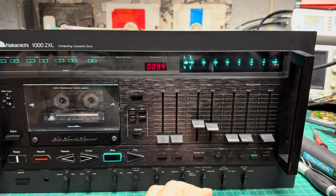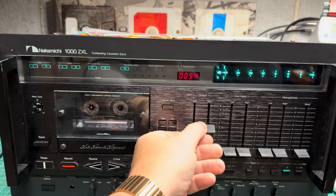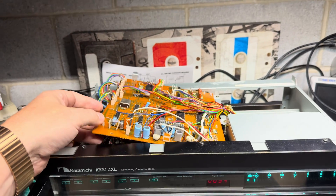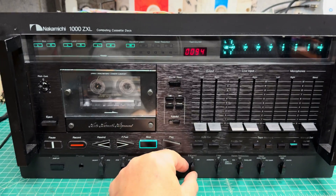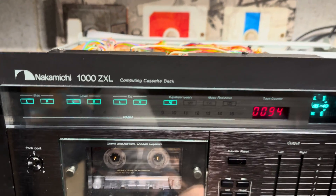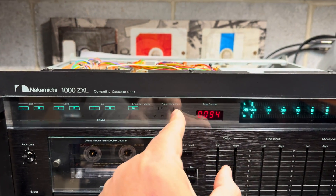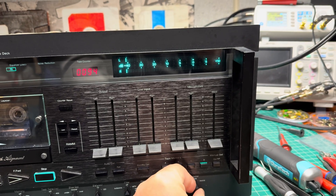The only thing that doesn't work is the calibrator board with CPU — no sign of life. I can switch, I see 70 to 120 microseconds and it's not switching. Dolby system noise reduction should light here but doesn't work. Tape source works — that's mechanical.